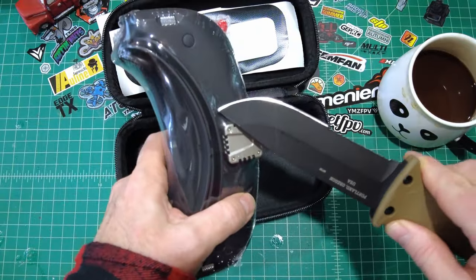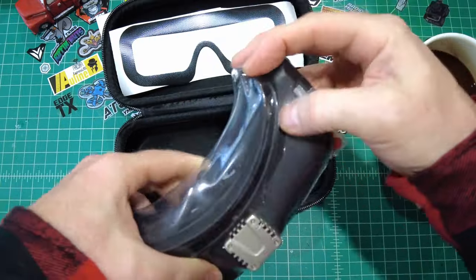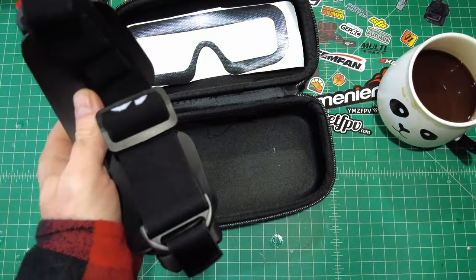Let me go ahead and take out the goggles. I've got the black version, and I don't know that they have other color versions available right now. It looks like they had matte white, red, and gray on the website, but they're all grayed out at the moment. They come sealed, which keeps the dust off while they're sitting in the warehouse.